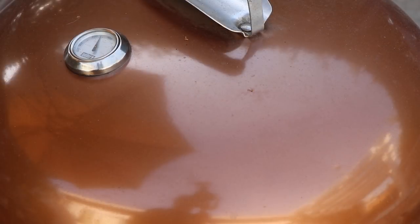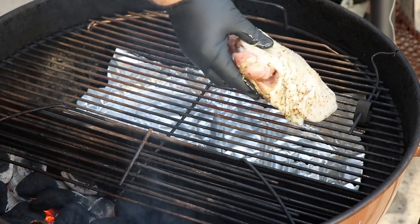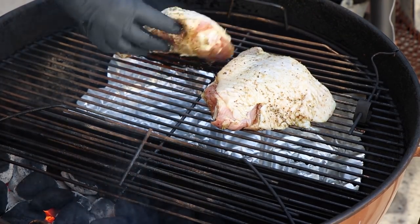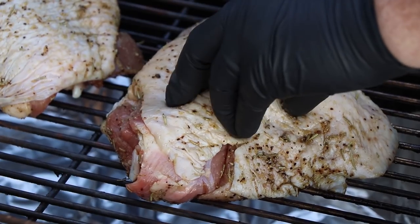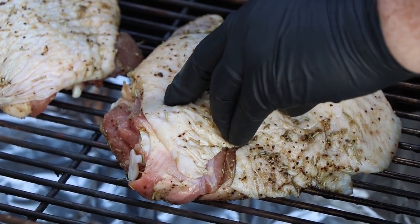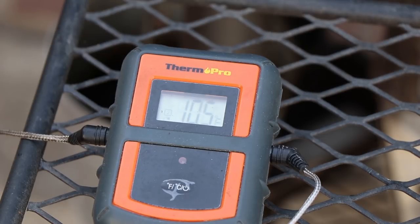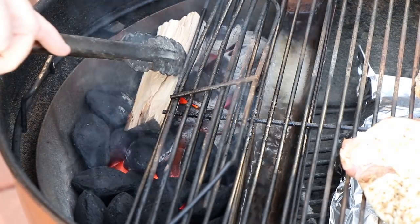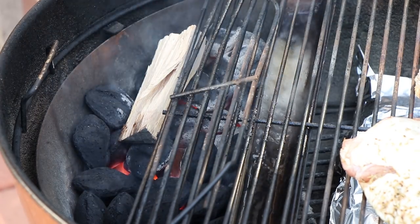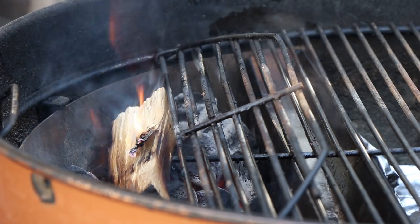The kettle is in the upper 200s at grate level so let's get the turkey thighs on. I'm gonna get my internal meat probe into the thickest part, not touching bone. Internal meat temperature showing 42 degrees — good placement of the probe. I'm going to be using pecan wood today. Let that catch. Wood is starting to catch — time to get the lid on, build some smoke, and cook these turkey thighs.